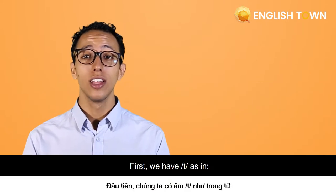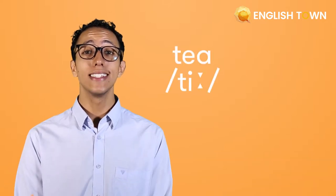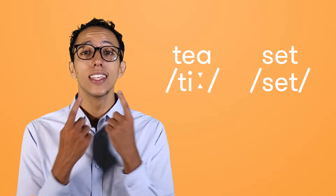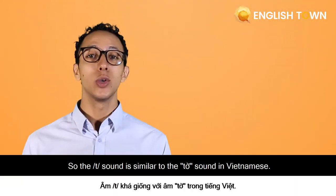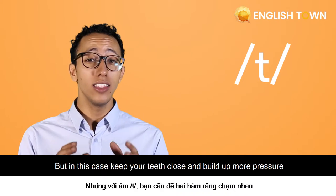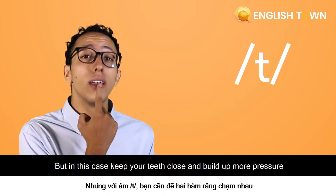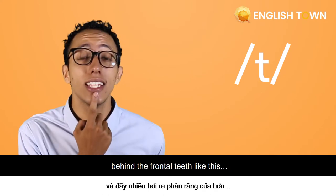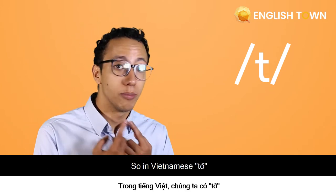First, we have the 't' sound, as in 'tea' or 'set'. The sound is similar to the sound in Vietnamese, but in this case keep your teeth closed and build up more pressure behind the frontal teeth. So in Vietnamese it sounds one way, but in English it's different.